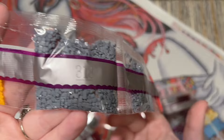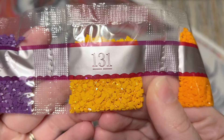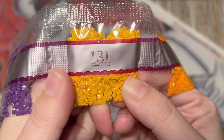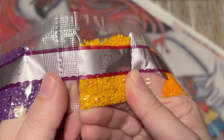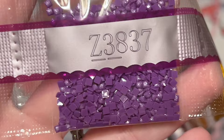Diamond Art Club puts their diamonds in strands roughly in order of weight. Here's our first special diamond — 131 — this is an AB diamond. AB stands for aurora borealis, named after the northern lights. They have a really gorgeously bold iridescent coating on the tops of these diamonds, very eye-catching, drawing your eye to the areas where they've been charted. That's our first of four AB colors.